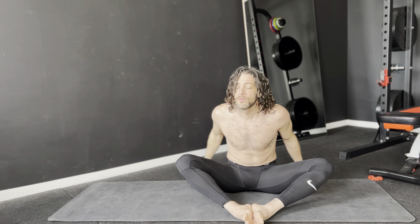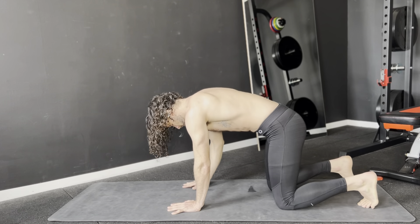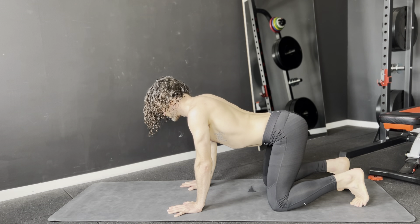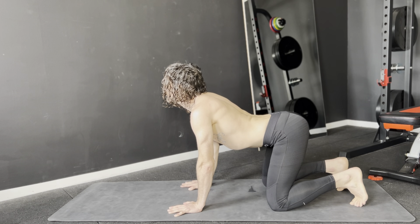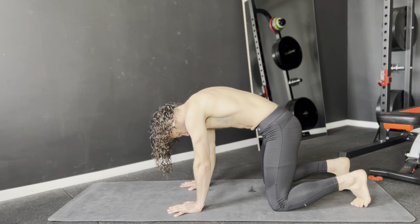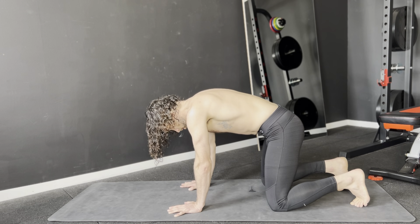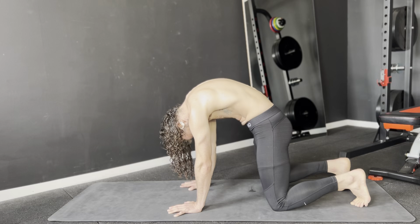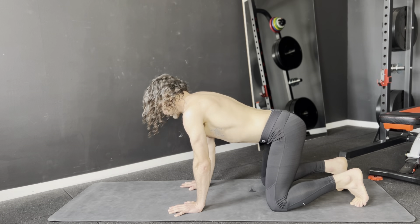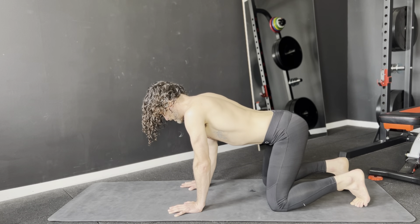Come back to the middle and let's go into all fours. Keep your hands underneath your shoulders and your knees underneath your hips. Let's go to cat-cow — breathe in and breathe out. Find your rhythm here; you don't have to go at my speed. Come back to neutral back.